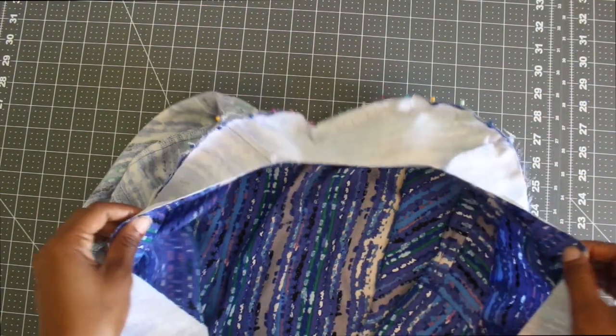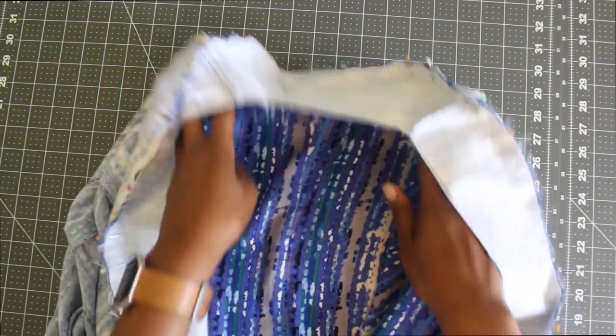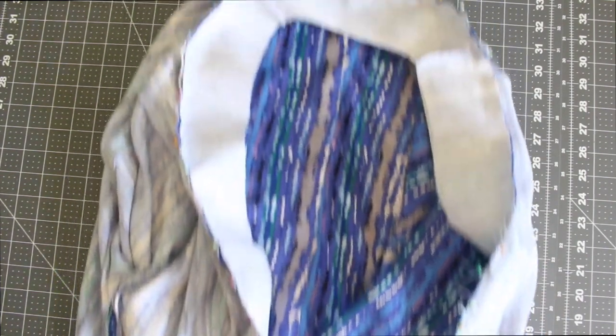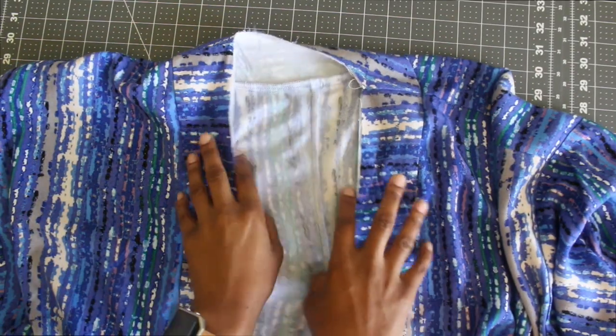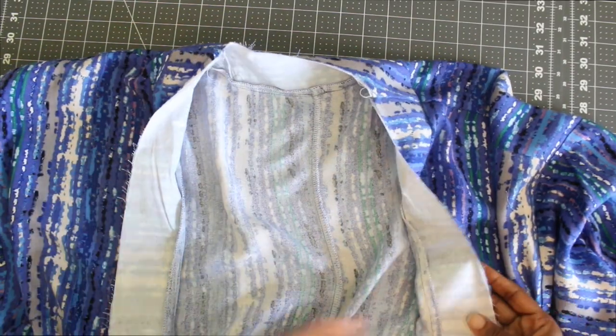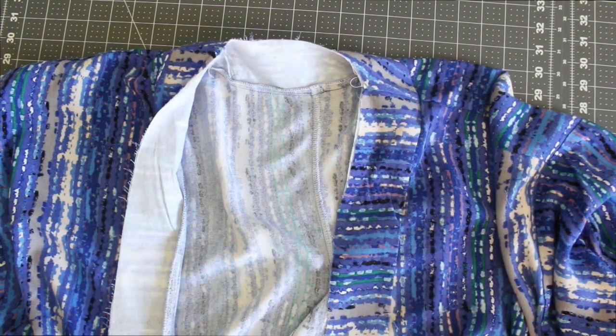The next step is to take your interfaced facing piece and stitch the front to the back facing at the side seams. Then you want to pin your facing piece onto your kimono, match up your notches, pin all the way around, and sew that all the way around to the end of your kimono. Once you're done, it should look a little something like this — I finished off my edges and pressed everything up toward the raw edge of the facing.